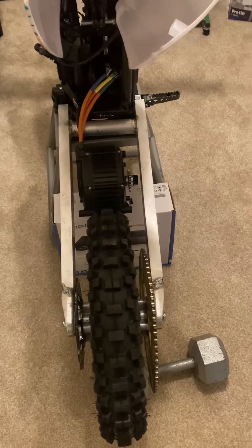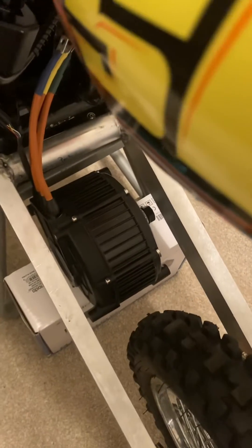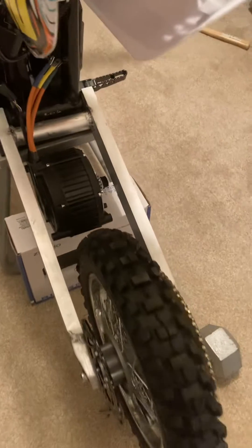I got pretty good length on it. I got pretty good room for my QS motor 165. So it's going to be a fun build.